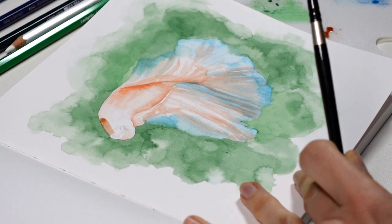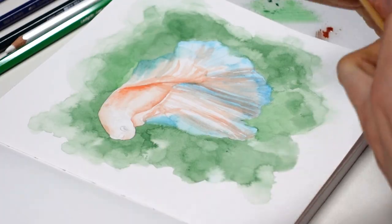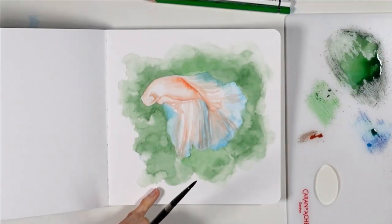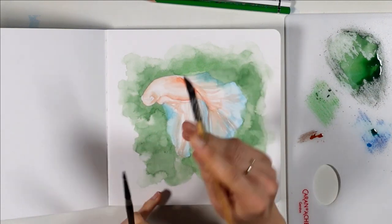An advantage of this technique is you can get paint that's really saturated if you use a brush that is not too wet and if you press on the lead to get plenty of pigment. You could also save broken leads of your watercolor pencils for that purpose.